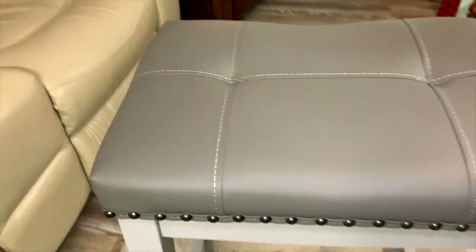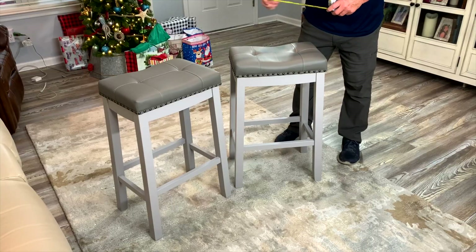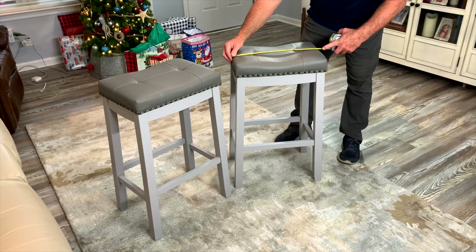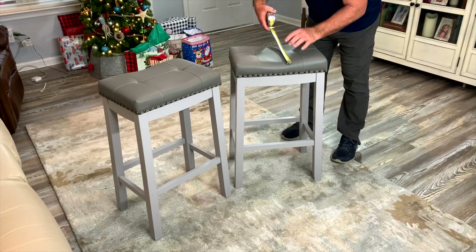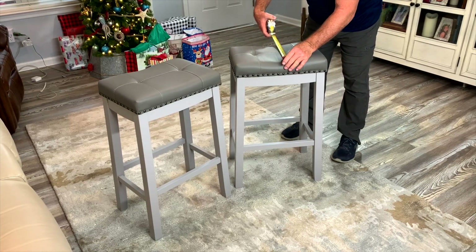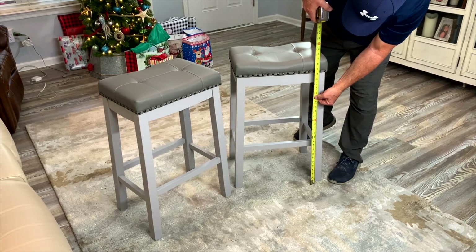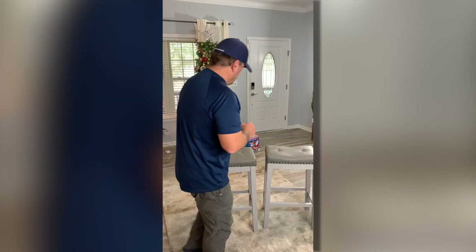They've done a really, really nice job with these. Let's do some real-world measurements. These pads are 17 inches wide, right at one foot — 12 inches deep — and the height is 29 inches, just like they say it is.